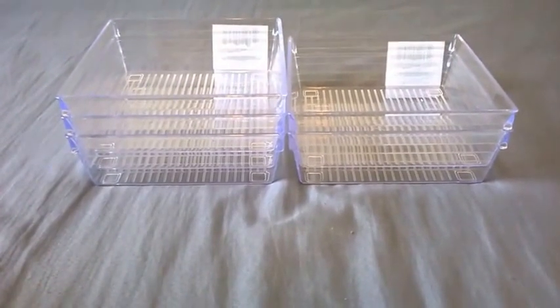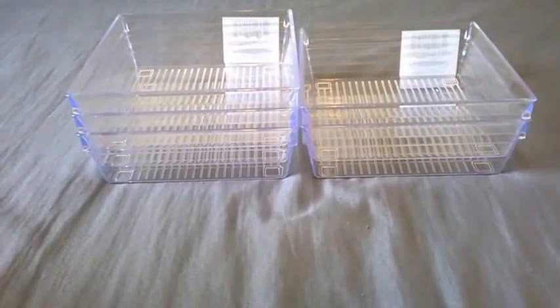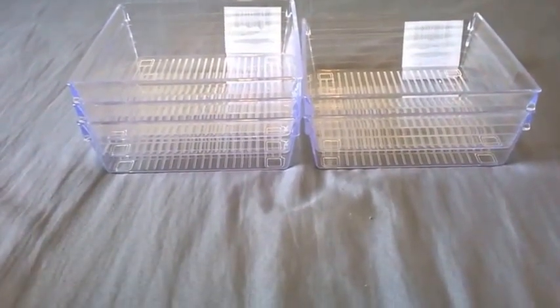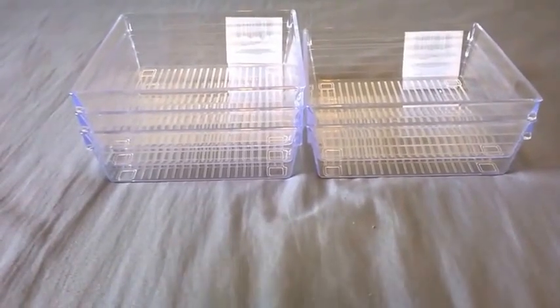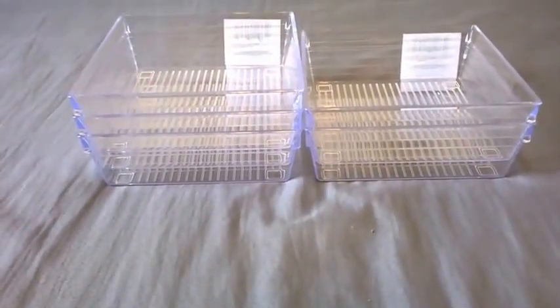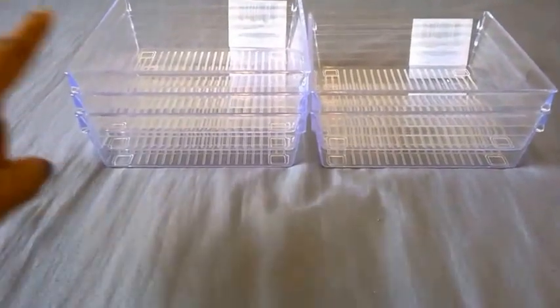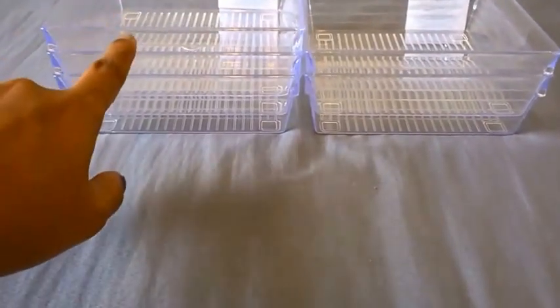I currently have rectangle ones in my night dresser, and I want to replace some with the square ones — I feel the square ones give a little bit more usable space. I also have a small dresser in the entryway where I keep a square bin for my husband to empty his pockets — wallet, keys, coins. I want to replace that with this acrylic one to make it look prettier. A nice thing about these acrylic containers is you can visually see what's inside. I feel they're very well made for a dollar.